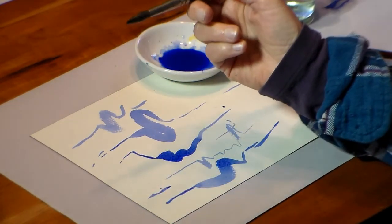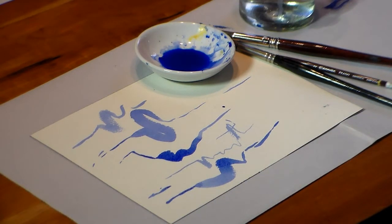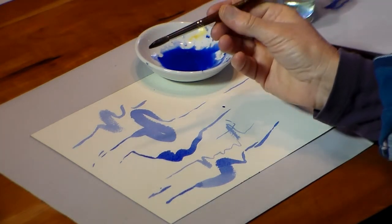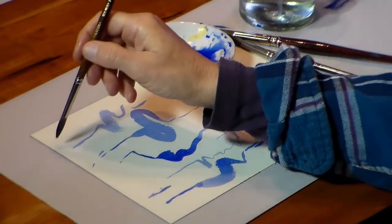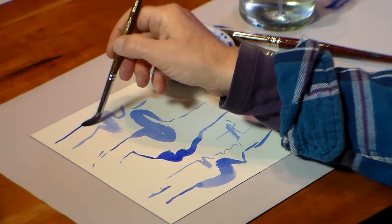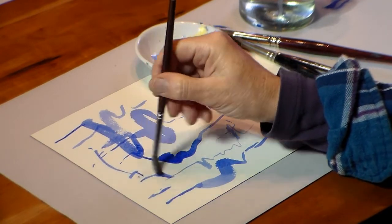When it was new it was probably a bit better than that. This is a mid-size Kolinsky sable brush, so you can get quite a good line and then a nice wide line — it has good bounce and good expression.